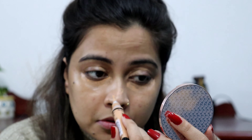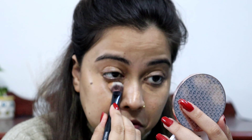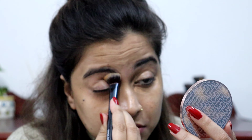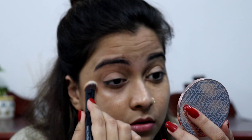I will apply my foundation after this. I will apply the concealer with the Cuffs and Lashes concealer brush. I am blending it with the Cuffs and Lashes concealer brush — this is a very good brush. Cuffs and Lashes brushes are very good overall. I will mention them in the description. You can check from there. These brushes are very affordable.